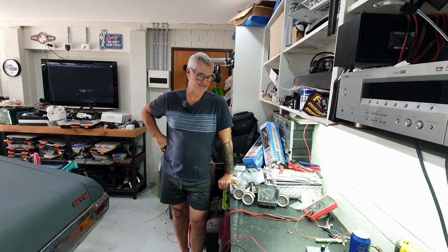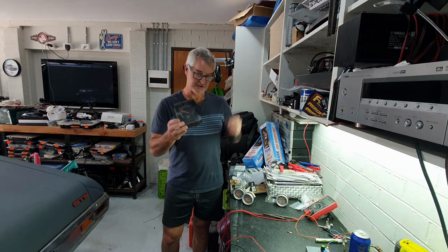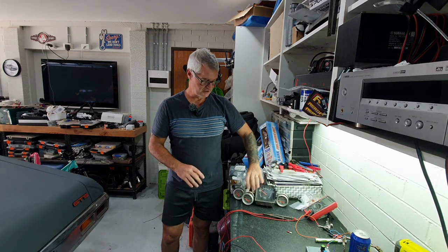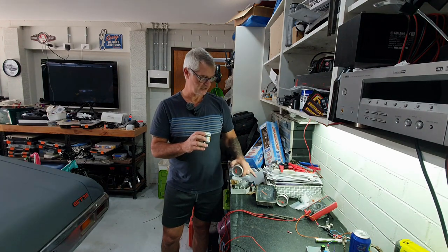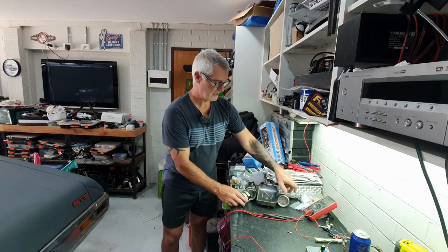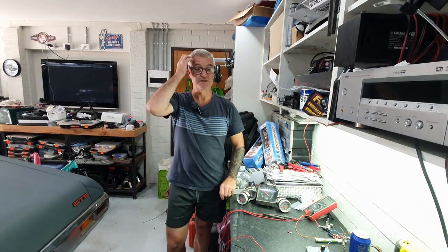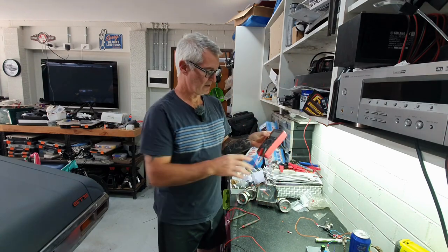Welcome back everyone to Sully's Rods and Customs. Today I'm going to show you how you can test your instrumentation or gauges on your car, whether it's a standard production type. This is a fuel gauge out of an HQ Holden. I've also got some Auto Meter gauges - a fuel gauge, water temperature, fuel, and oil pressure gauge to test. Then I've got my GDS Monaro full gauge set to test, and I'll show you how that's done.